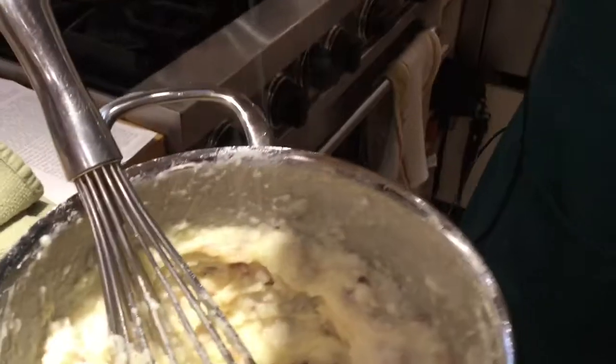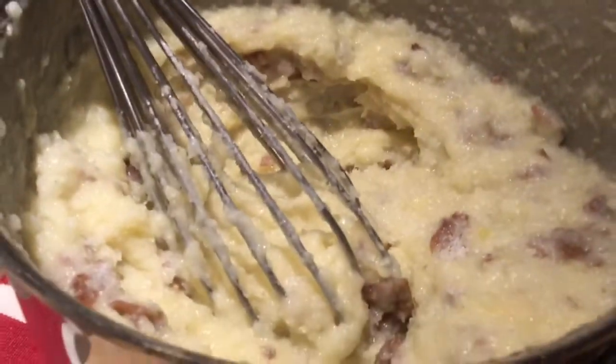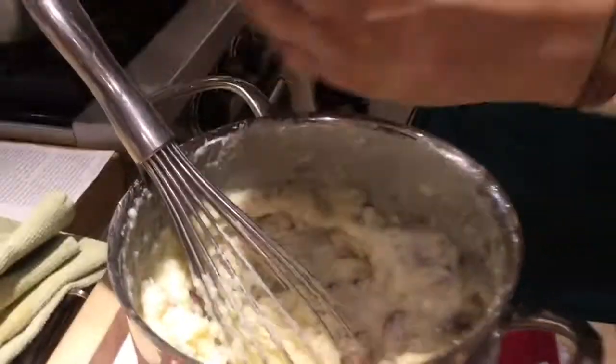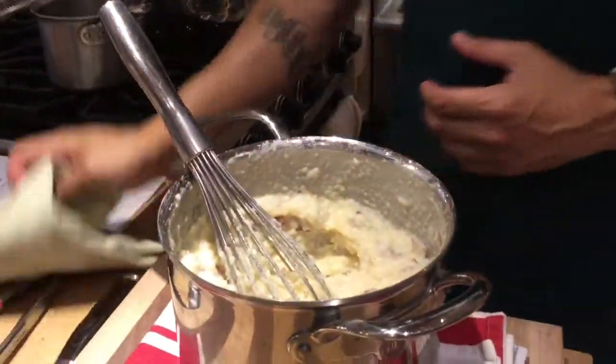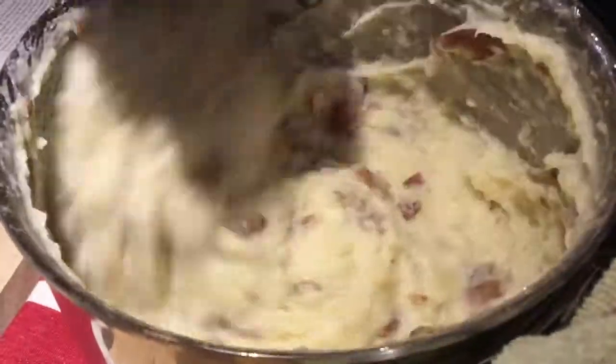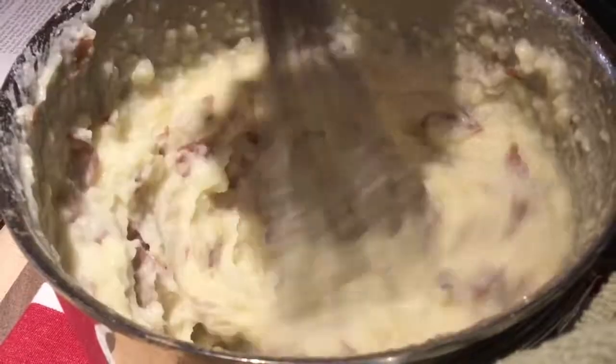You want to season it to taste. You can always add, you can't take out, so do it little by little and mix it up again. We can add chives in there if we wanted to, or we can just go ahead and sprinkle them on top.